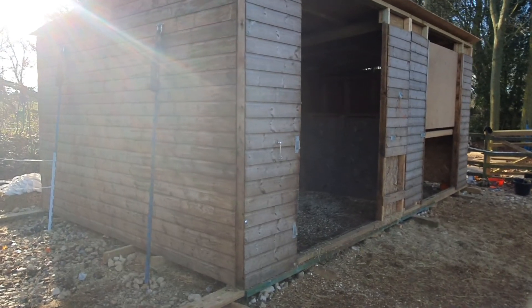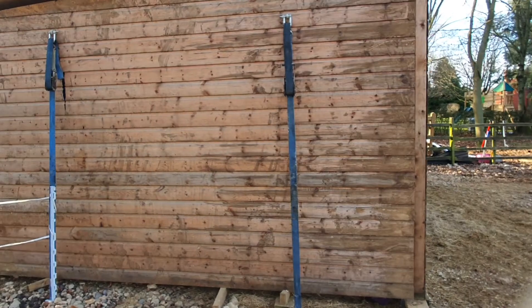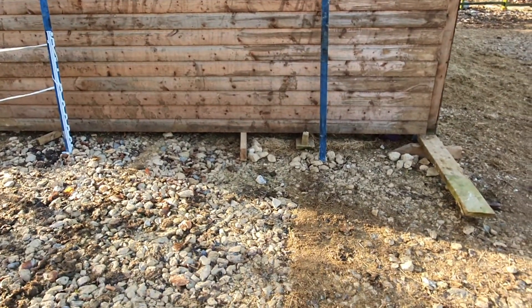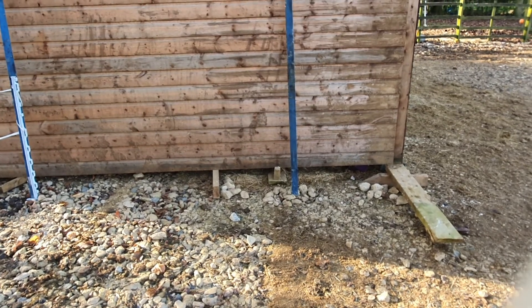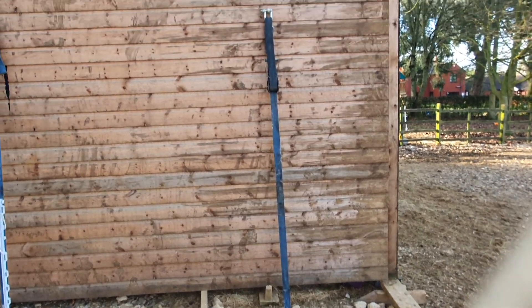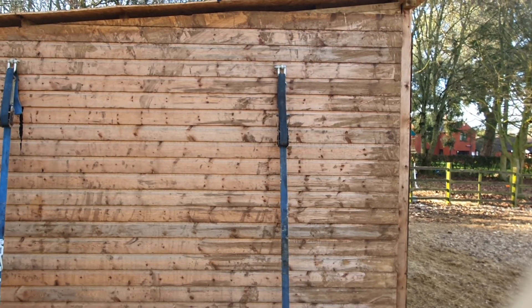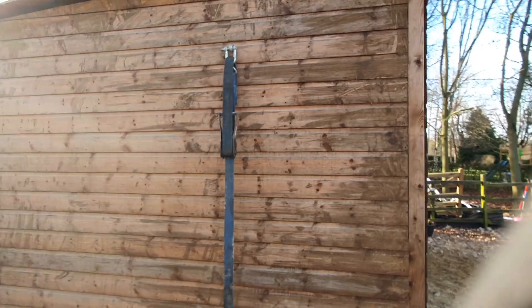So what I've done is used Big Ben ground anchors underneath our six inches of limestone in the muck, put the ground anchor in, and then I've strapped it with a ratchet strap through to an eye bolt and hook on the side of the building.